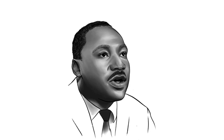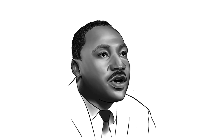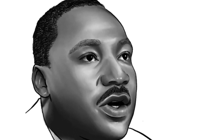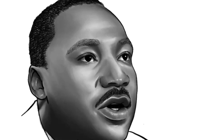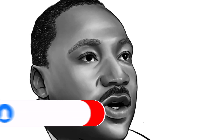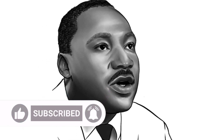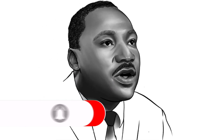Hello everyone and welcome to another art tutorial with Udo Creatives. In this video we're going to do a line drawing of Martin Luther King using Procreate for iPad. At times during this video I'll discuss what I'm doing, so stay tuned. If you find this video helpful, please like and subscribe to Udo Creatives for more art content. Let's get started.